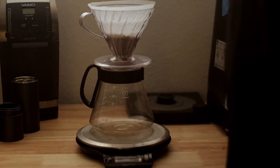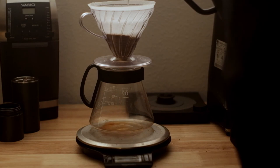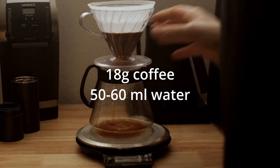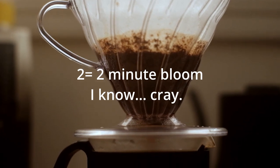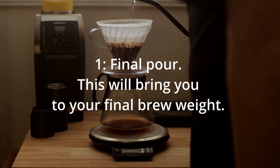Then we're gonna start our bloom, and we're gonna use two to three times the weight of our dry coffee to water. So here I did 18 grams of coffee, so I was at 60 grams or 60 milliliters of water. The two represents two minutes — you're gonna wait till two whole minutes, and then do the pour of the remaining brew water.